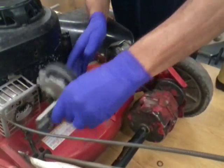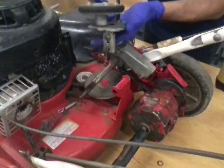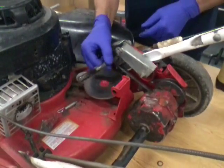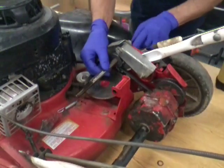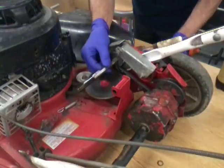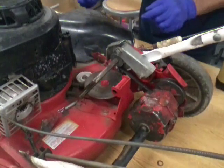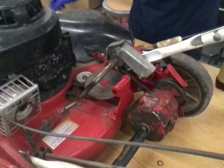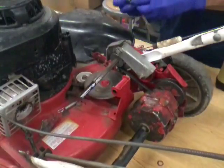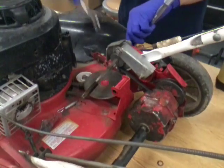We're gonna slide this right off and put the clutch disc on in a second. Now this looks pretty bad but that's normal — there's a floating self-aligning bearing on this side and that's supposed to float like that. To get the belt off we might as well take this thing right off of here. We need a 9/16 socket and a half inch wrench.